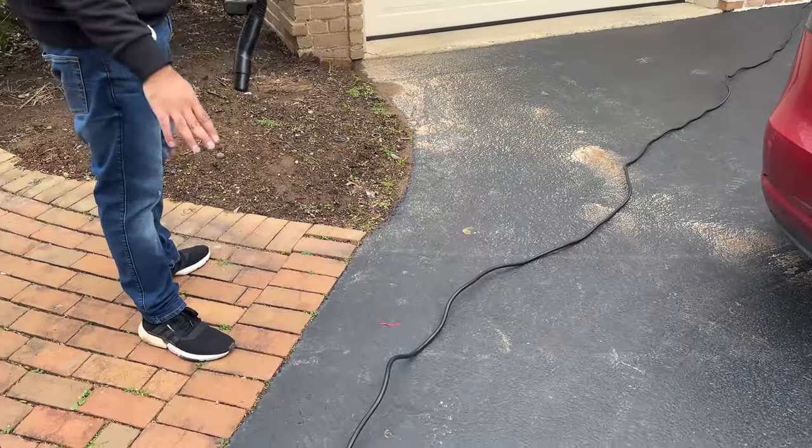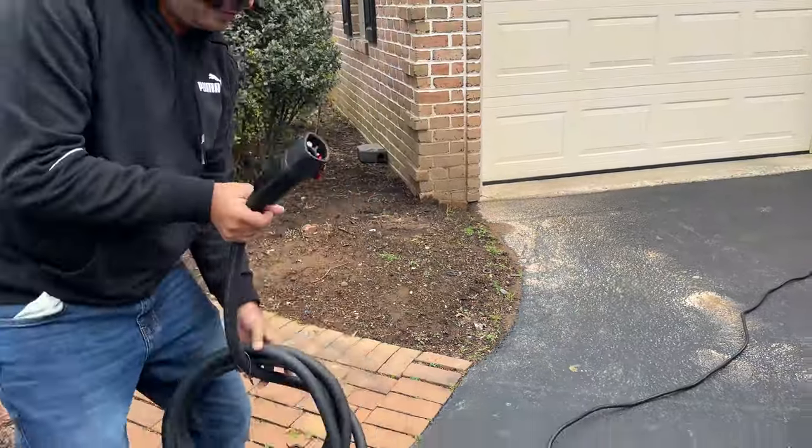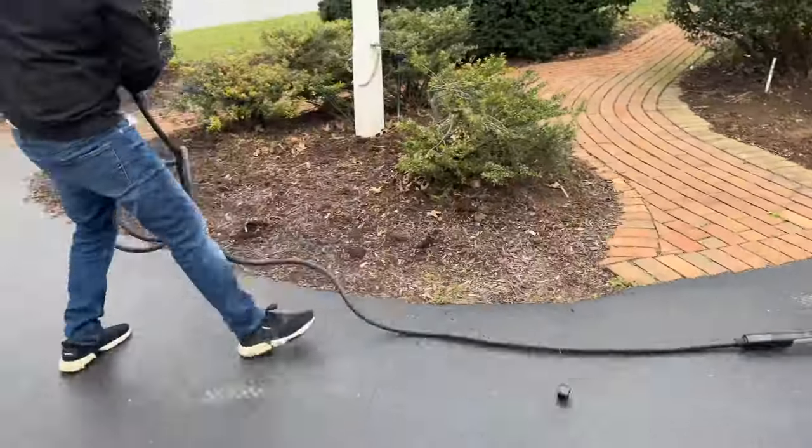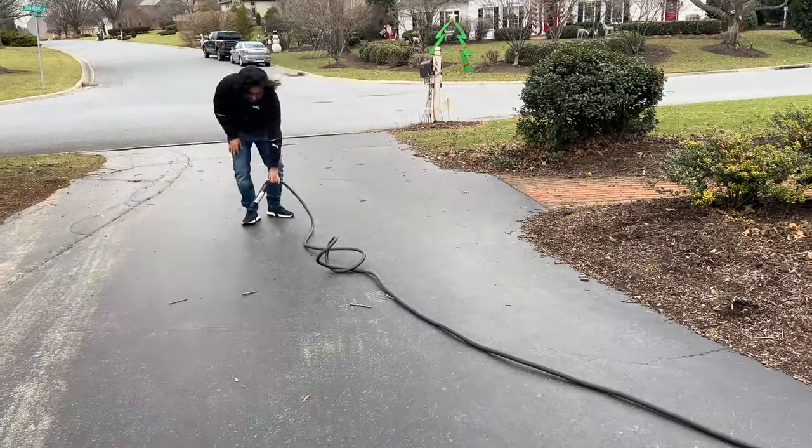Tesla's mobile connector is 20 feet long — for reference, this is how far it reaches. With this extension, you can double that length by using a simple quick-connect process.